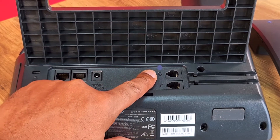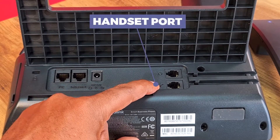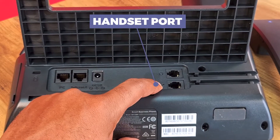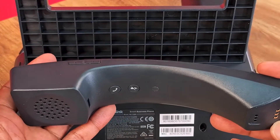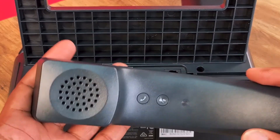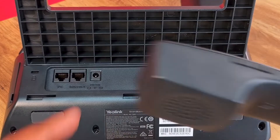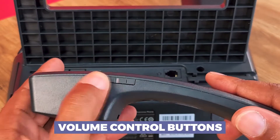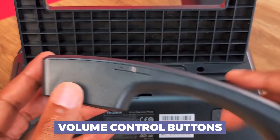You've also got an RJ9 headset jack on the back, and it looks like you can actually attach a standard traditional handset if you wanted — maybe as a backup in case something happens with the wireless one. Speaking of the wireless handset, I also just noticed it has volume up and down buttons on the side, which we missed when covering it earlier. So you can control the volume right on the cordless handset itself.